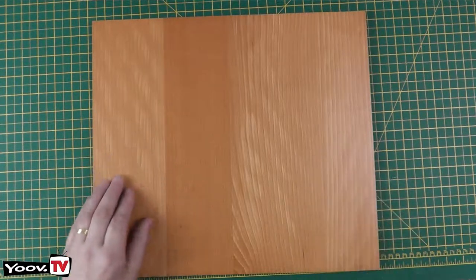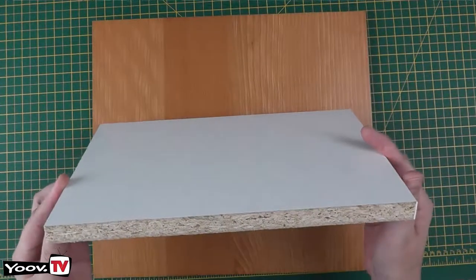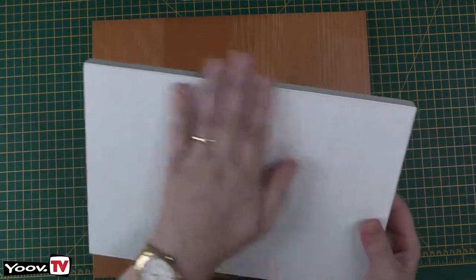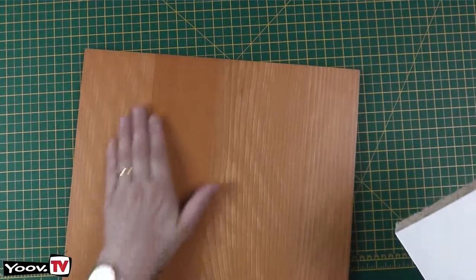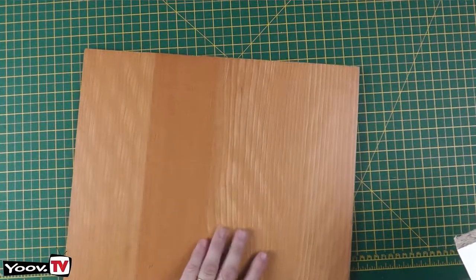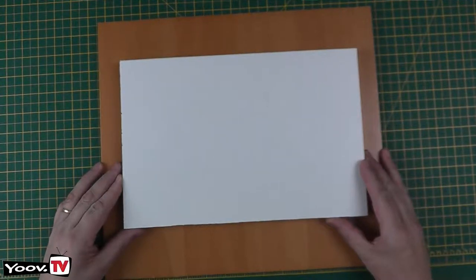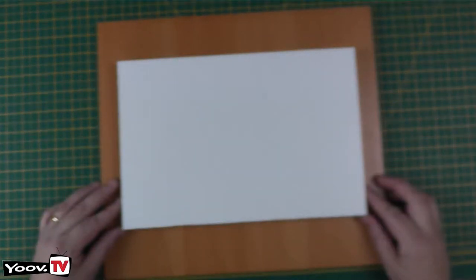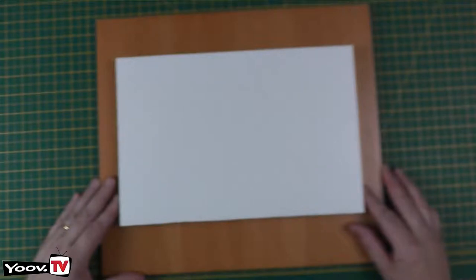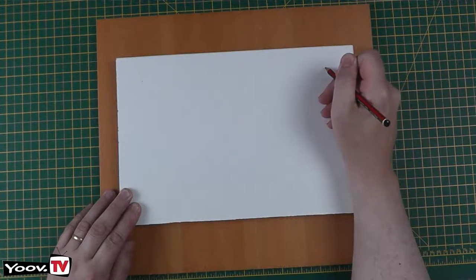We need a smaller piece of wood beneath that. This is just an off-cut of 20mm chipboard with a white melamine surface. It doesn't matter what you use — it won't be seen, so any off-cut that'll fit will do. Choose the surface you're going to use at the top, turn it over, and we're going to fix this board roughly centred.